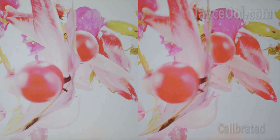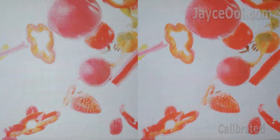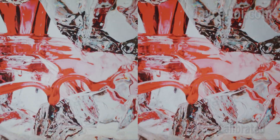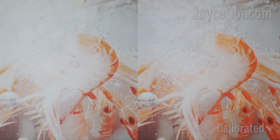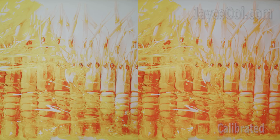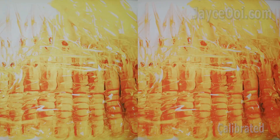Well, that's all. Enjoy the comparison between before and after calibration. I have listed my current best settings for the ANK-6 M19 projector below. Do like this video if it helped you. Thanks for watching. I am Jayce, and I will see you again. Peace.